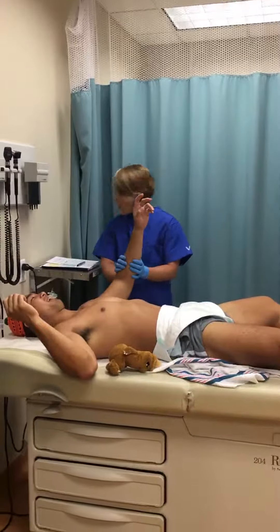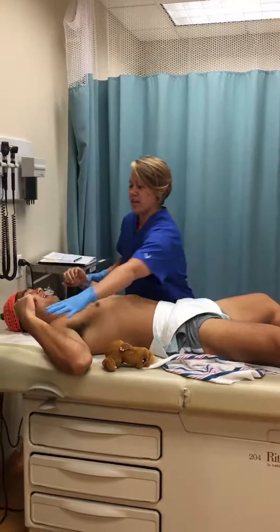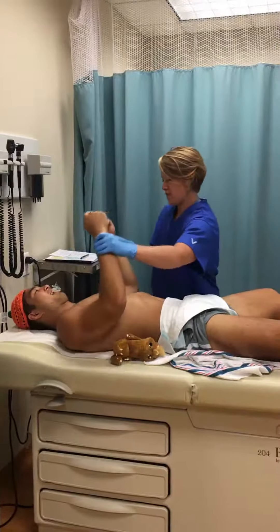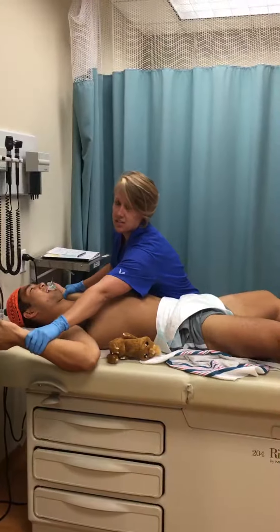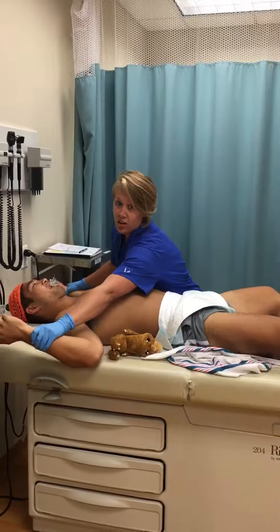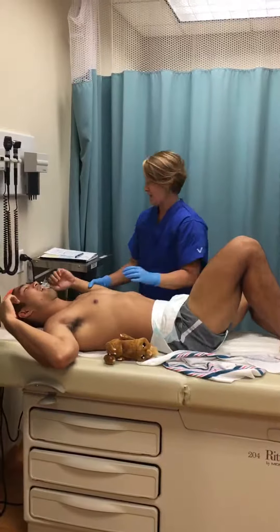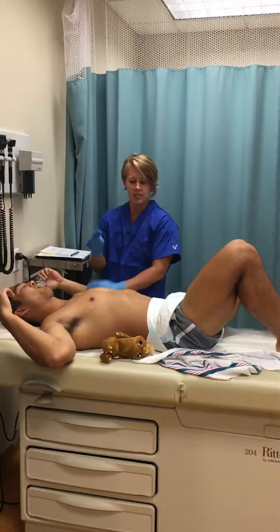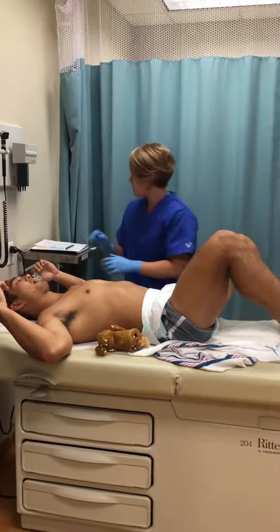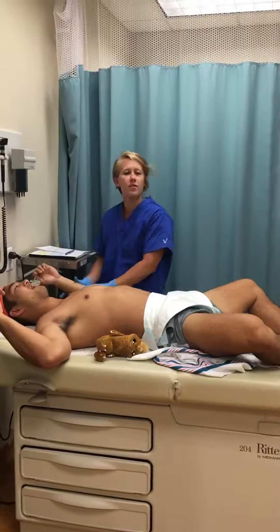Then we go to arm recoil. You are going to take your baby's arms and hold them down for about five seconds in extension. Then when you let go, see what the arms do — do they recoil? His did. The difference between three points and four points is the strength of the recoil. He recoiled, so I would give him a two.